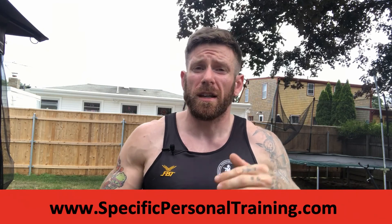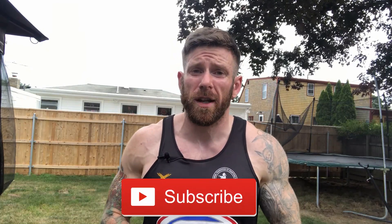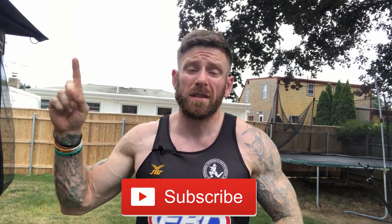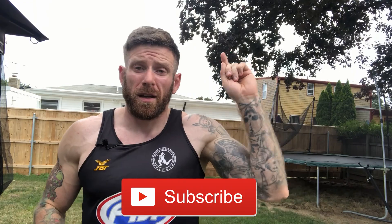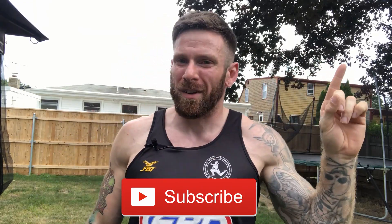Don't forget to check out Specific Personal Training for your free ebooks and merchandise, and don't forget to click the subscribe button to stay up to date with all the latest content. If you want to see more of the latest content, click on this video here, and if you want to see more supplement reviews, click on the Worth the Money series here. I'll see you in the next one.